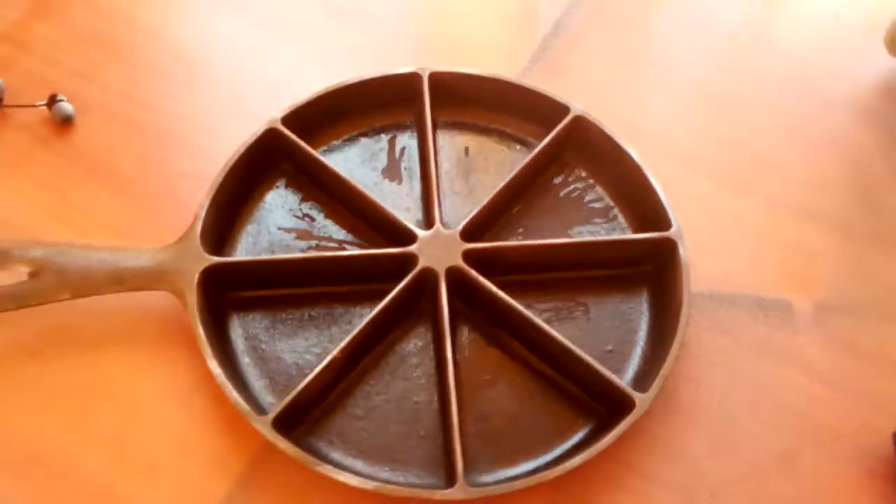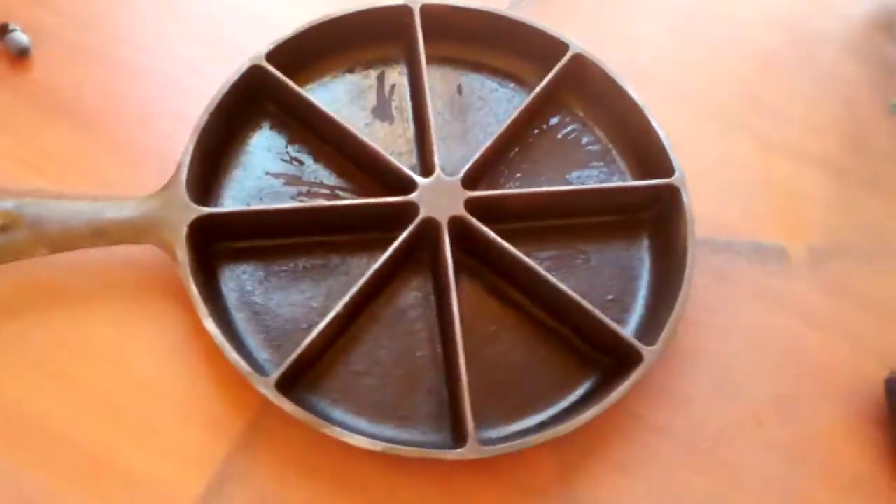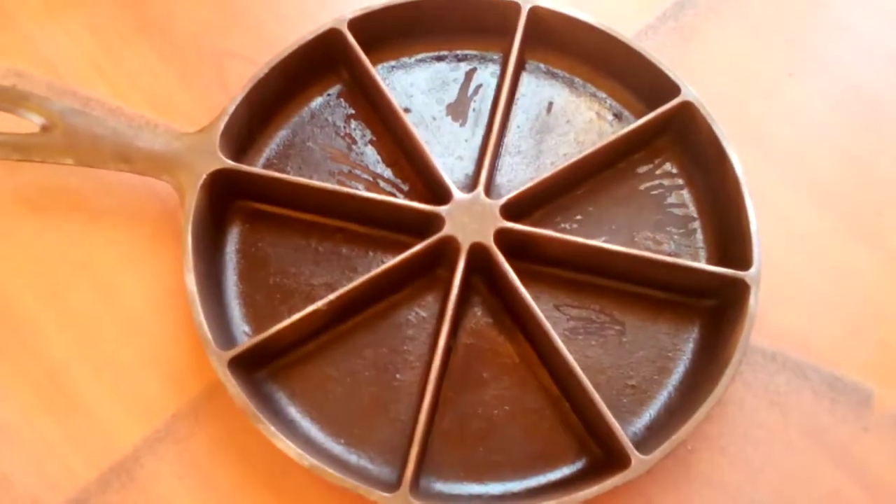Cleaning off the cast iron cornbread skillet. It got all messed up — there's rust under the oil.